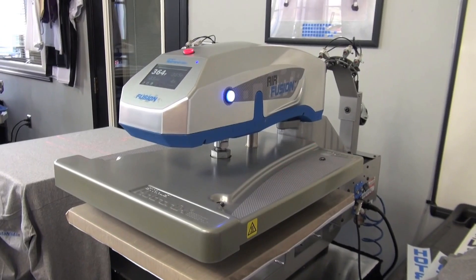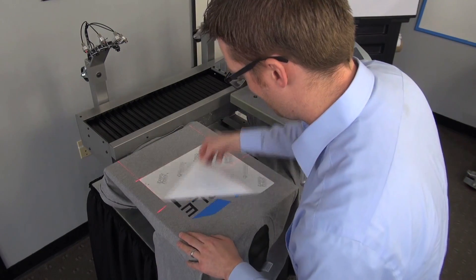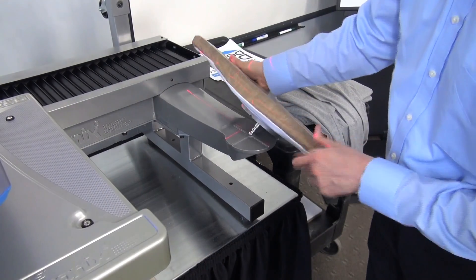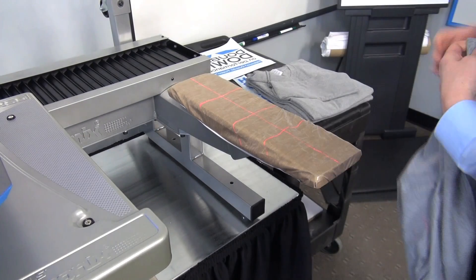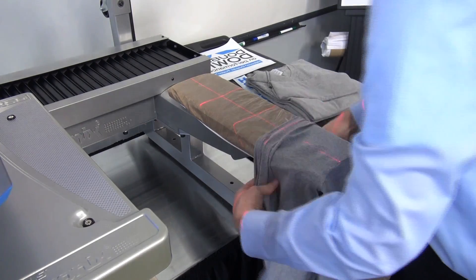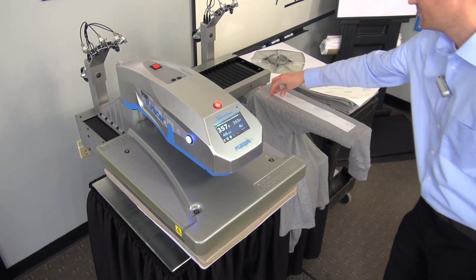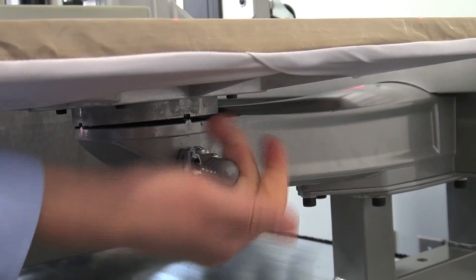With two printing stations, a single operator can print faster, spending time with loading, placement, and peeling while another application is complete. Interchangeable platens can create two dedicated heat printing stations to better accommodate the variables of any given job. The easy quick-change release allows an operator to change out print locations at either station very fast.